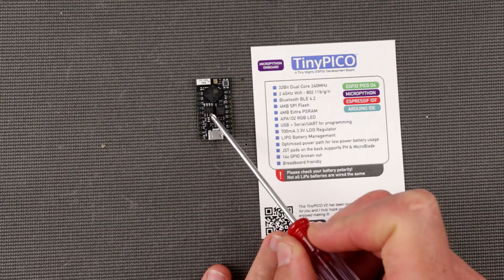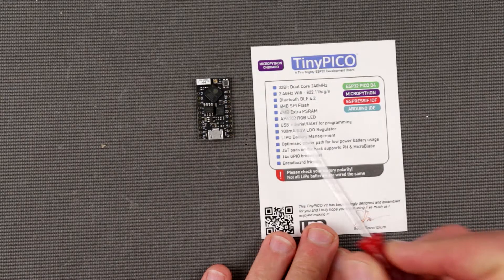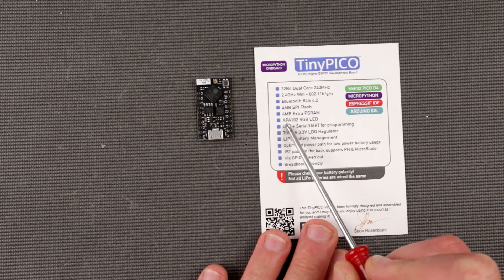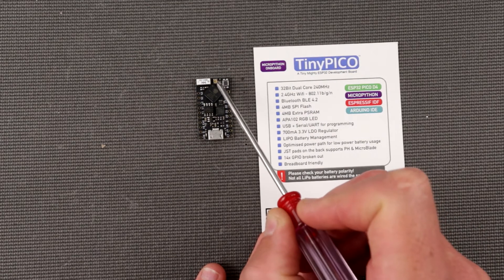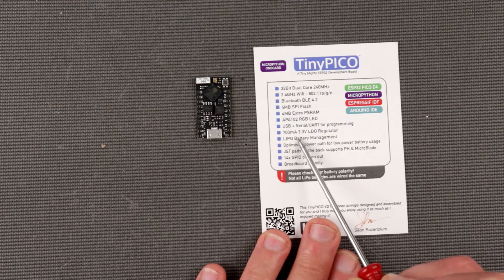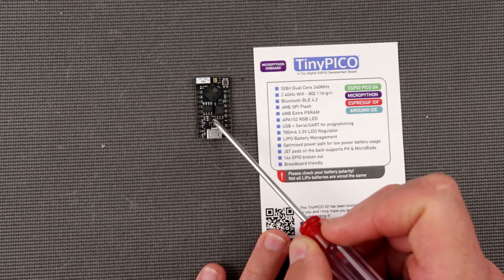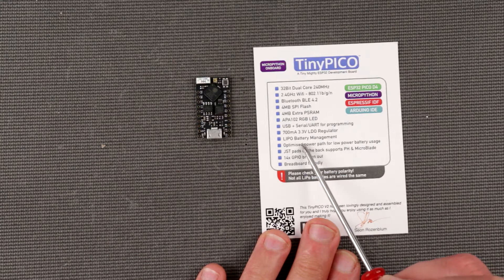The flash chip is right here and it has SRAM probably inside the main chip. It has one APA101 RGB LED which is probably the same as a NeoPixel used in other boards. Then it has a 700 mA 3.3V low-dropout regulator — this little guy over here — and LiPo battery management.